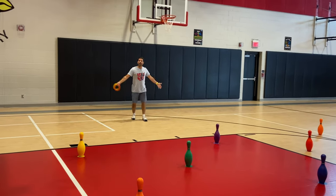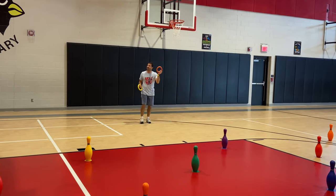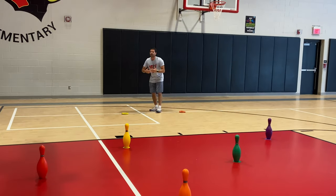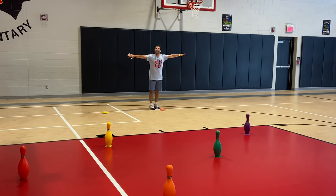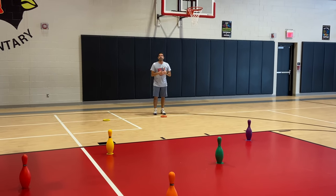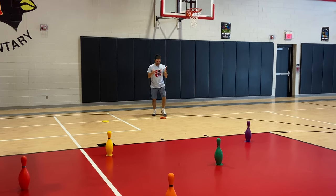For this activity, we put the kids on our outdoor volleyball line so they weren't too far back, just because the rings don't slide very well. We place the deck rings along the line we want them to kick from. For older kids, if you're going to play from further away, adjust accordingly.